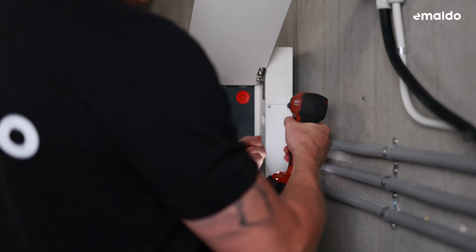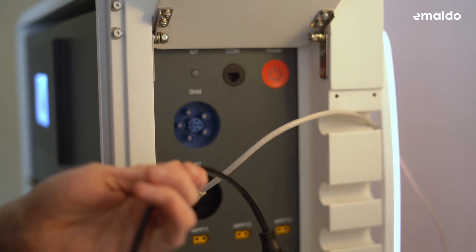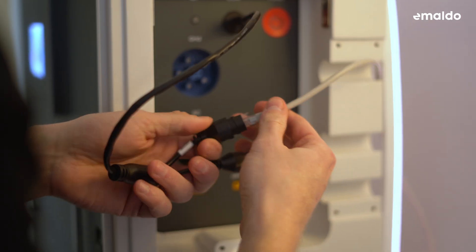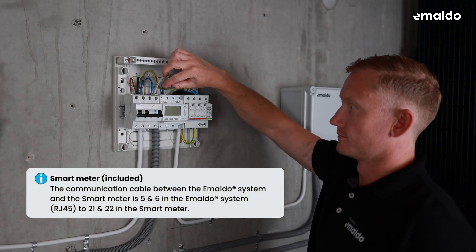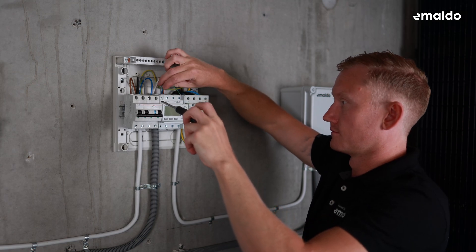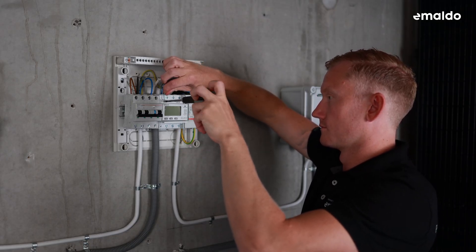Begin by unscrewing the side plate. Continue by wiring the RJ45 smart meter communication cable into the Y splitter labelled with meter. You also have the option to connect an ethernet cable by using the LAN port on the Y splitter. Ensure the wiring is identical on both ends of the cable at the RJ45 plugs. Connect the cable to the COM port on the Imaldo power system. The communication cable between the Imaldo system and the smart meter is pins 5 and 6 in the Imaldo system to pins 21 and 22 in the smart meter — 5 always goes to 21 and 6 to 22. We recommend using a CAT6 shielded cable or better. For further details, refer to the user manual provided with the smart meter.